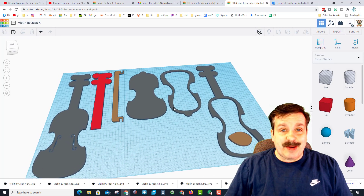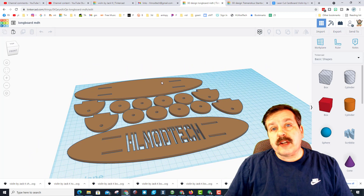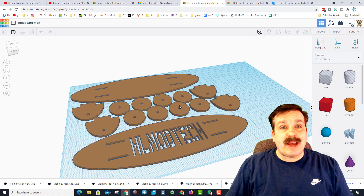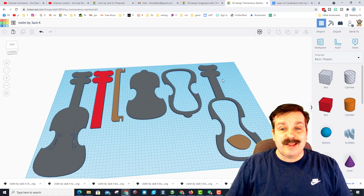The way this all came together was Jack completed the longboard project, where I showed students how to use 4mm thick shapes that we could laser cut, assemble, and make something awesome. The next project was to make a house, but Jack started fiddling around on his own time and made this violin.